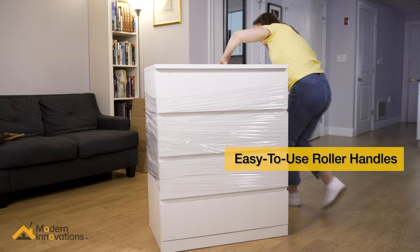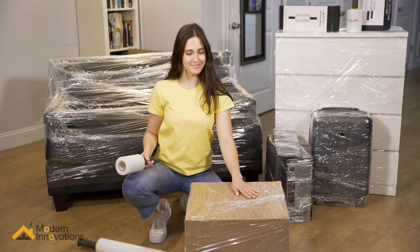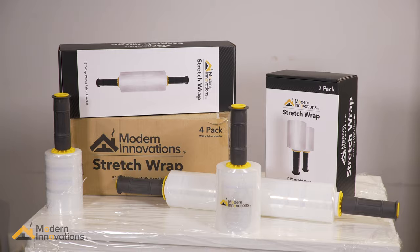Unlike tape and other wrapping materials, our stretch film leaves no underlying residue. For a stress-free wrapping experience, use Modern Innovations Stretch Wrap.